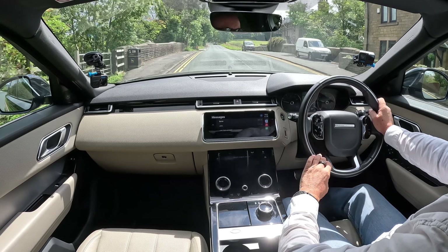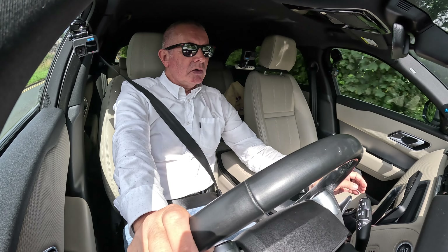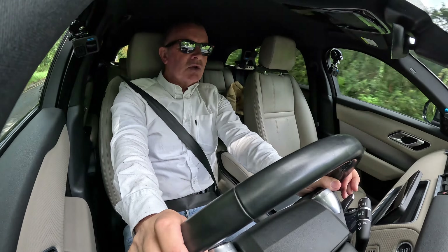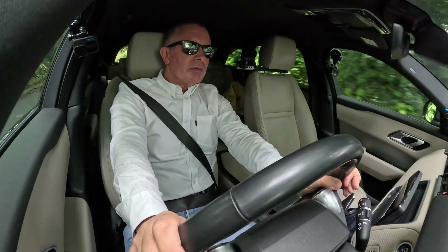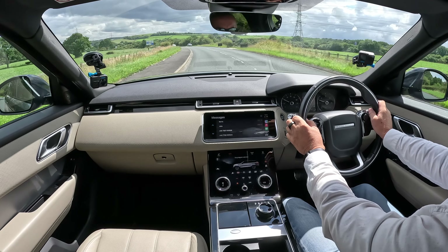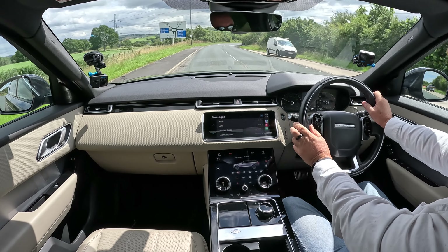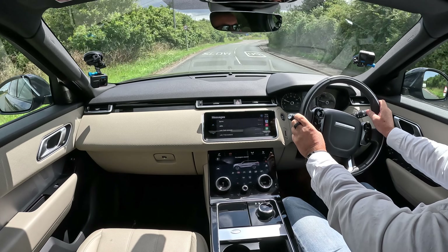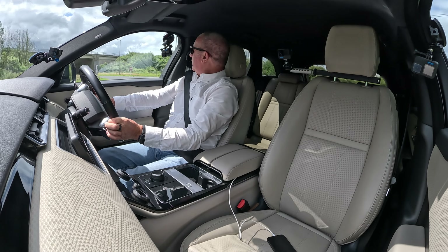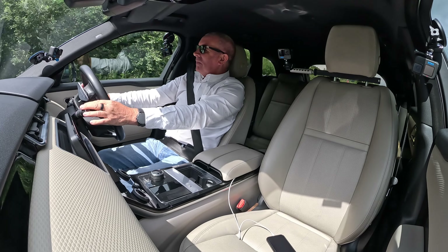We're in Dynamic mode — you can see the dash goes red. Let me click it onto Eco. I can't remember whether this has air suspension — I'm sure it has. It's a lovely car to drive; the seats are very comfortable. It's like a Range Rover Evoque sport hybrid — a little bit bigger than the Evoque but with the same lovely styling, and about the size of a Range Rover Sport.